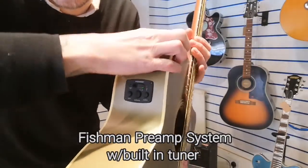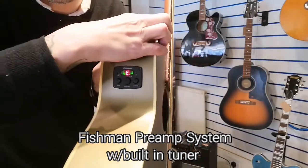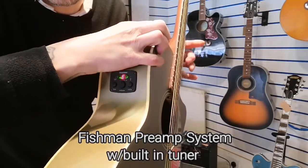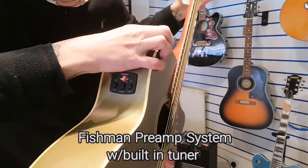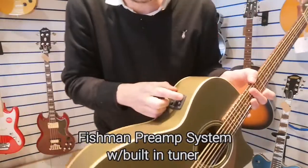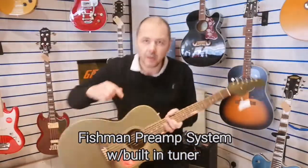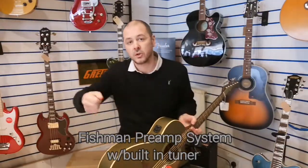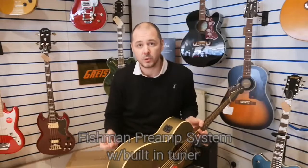It's a Fishman preamp system. You just press this button here and you've got a built-in tuner. When it needs tuning it will be red, when it's in tune it's green. There is also a bass and treble EQ so you can shape your sound exactly as you want when playing live and plugged in.